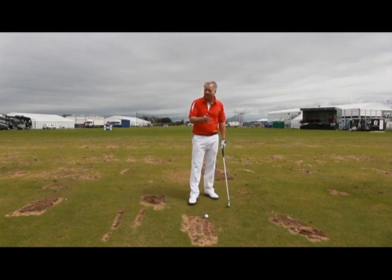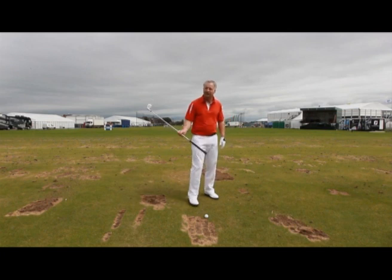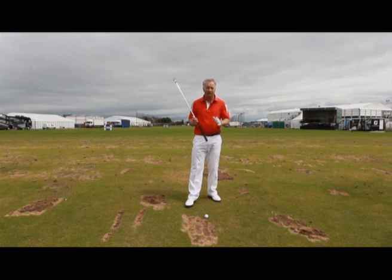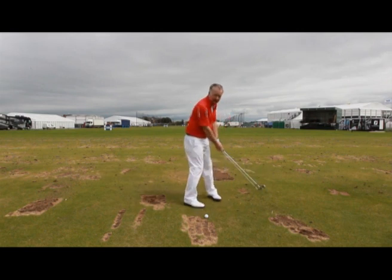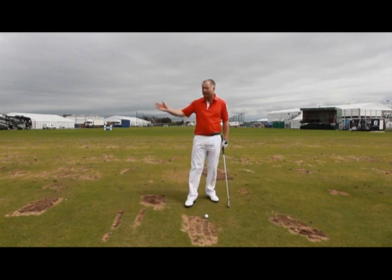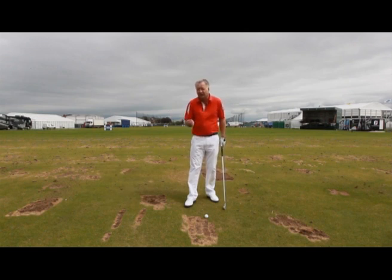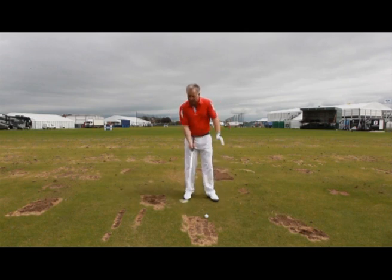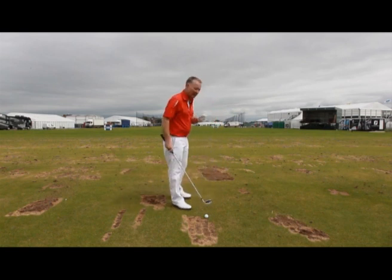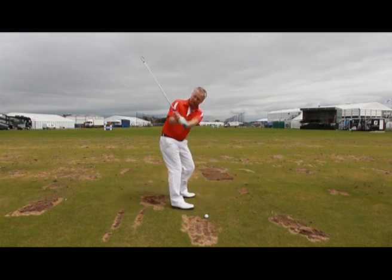Many of you, including the top players that have played here this week, are working on certain positions in their golf swing, certain reference points. But I'd like to remind you — we only know those exist because we have a camera. Really, everybody's golf swing has a shape and a source of power. You can recognize a top player from 200 yards away by the shape of their swing. So we're talking about the whole movement.